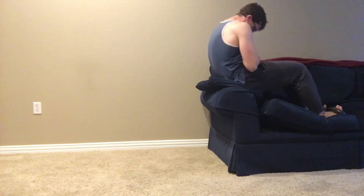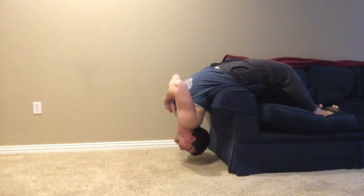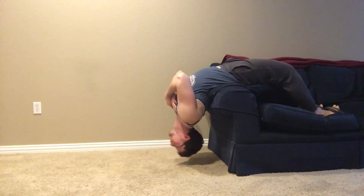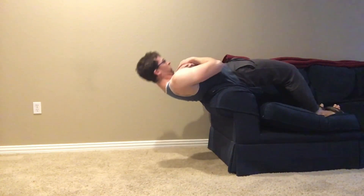Now the first exercise I'm demonstrating here, the Roman chair sit-up, was a favorite of Phil Grappaldi, who was the last great military presser, a man who could military press literally twice his body weight. One of the things that he liked about this extended range of motion ab work, as seen in the Roman chair sit-up,